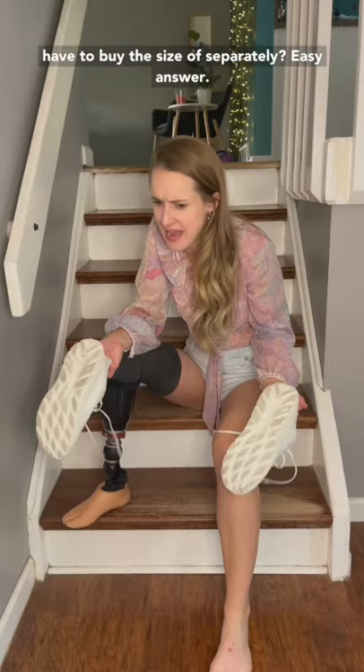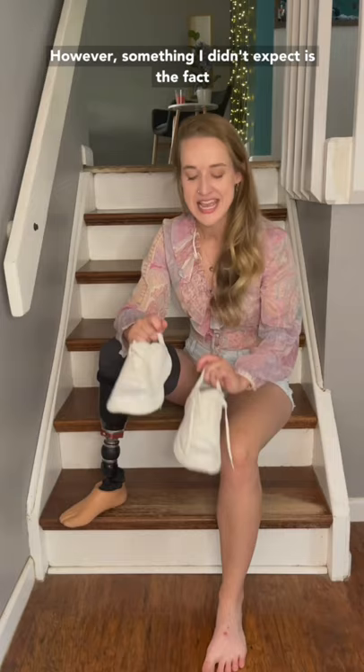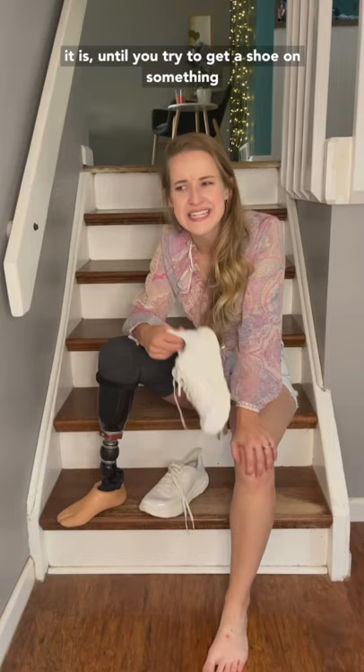Easy answer — when you are measured for your prosthetic, they do indeed match up the sizing of your prosthetic foot to the kinds of shoes you would normally wear. However, something I didn't expect is the fact that you don't really realize how much movement you have in your foot and how kind of squishy it is until you try to get a shoe on something that isn't either of those things.